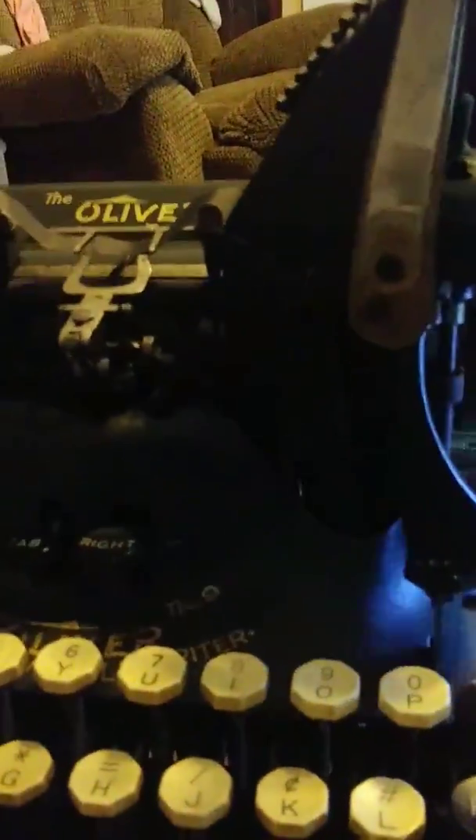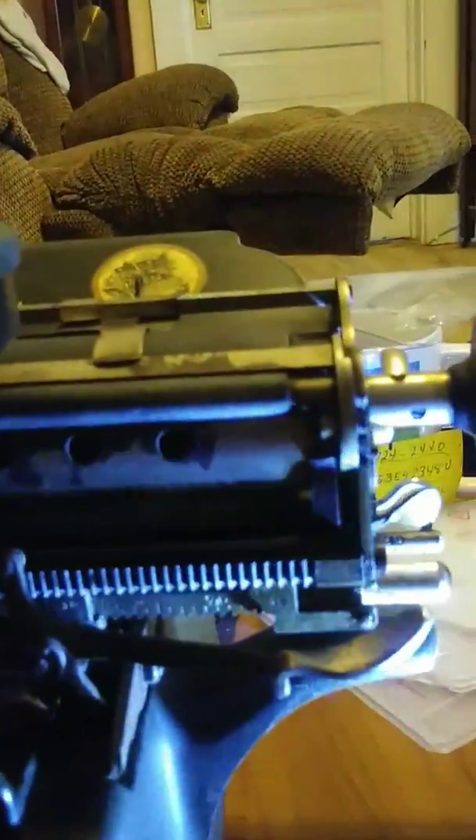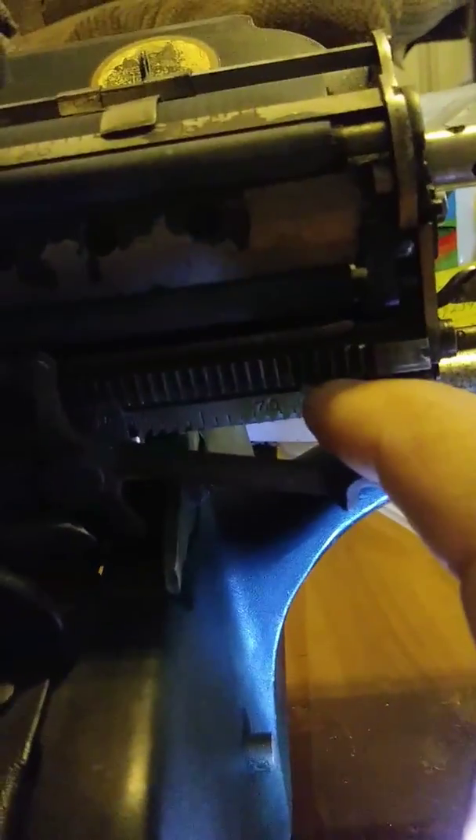If you want to set your right margin, this little piece over here is how you do it — you push it and slide it. For the left margin you use this one: it flips back and then you can pull it out and push it back in.